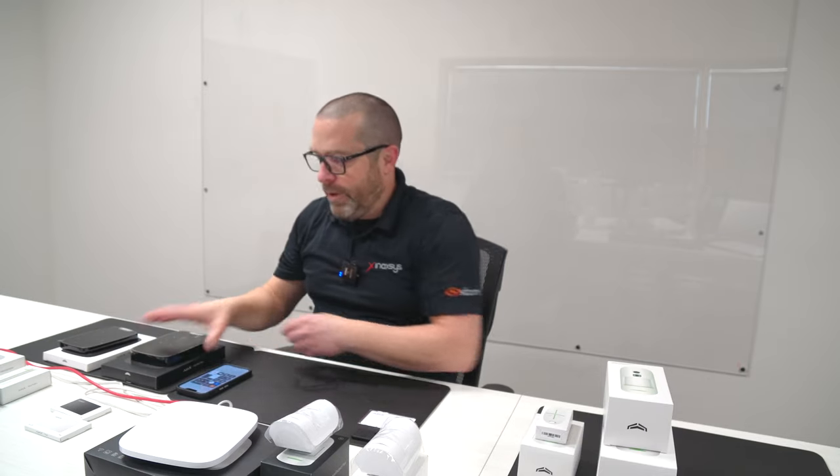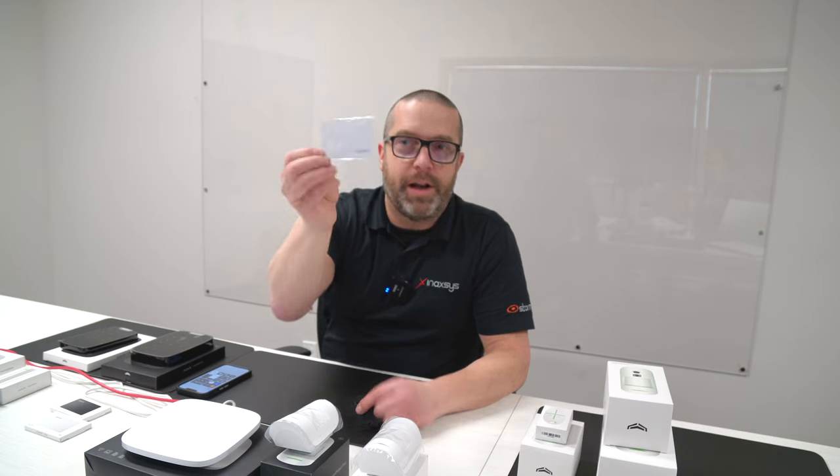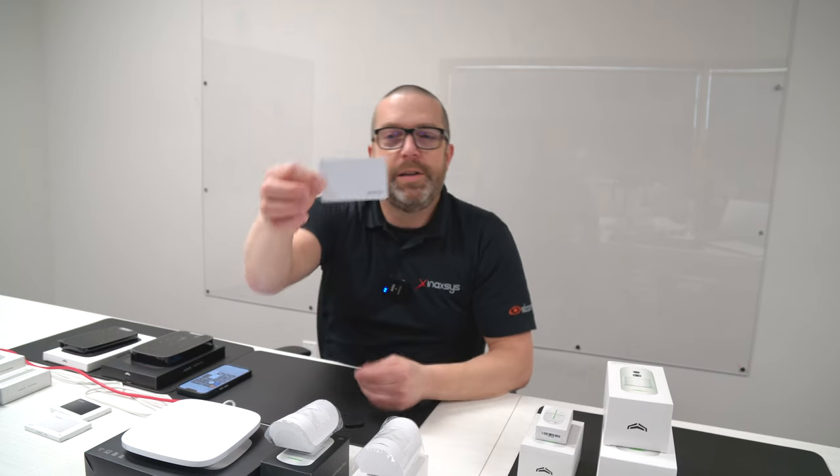In order to test this, you definitely need at least one hub, because this is the brain of your Ajax Systems wireless alarm system. So you need one hub registered to your mobile app, and you will need the keypad. If you want to show how to arm and disarm the system with the proximity tag or card, you will need one of these — regular-size cards here.